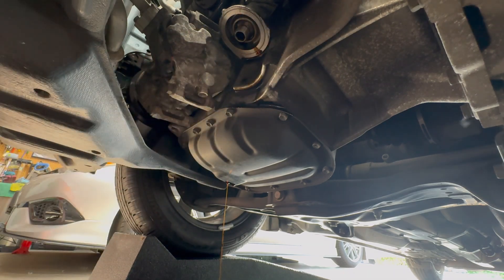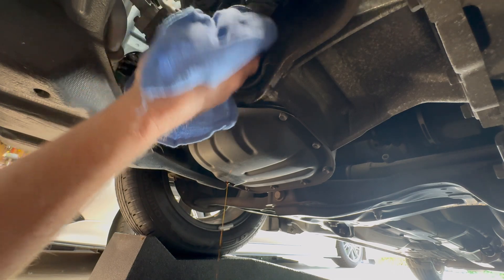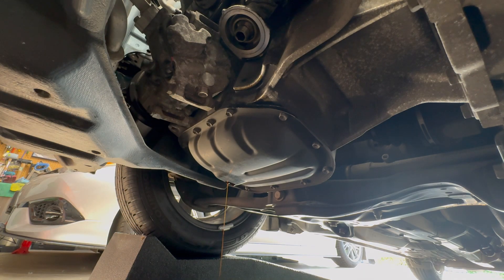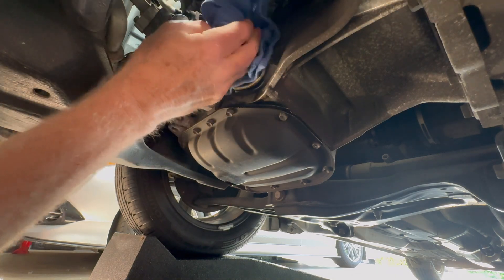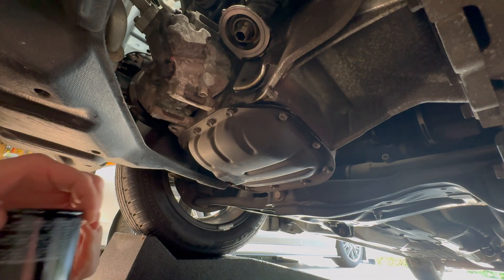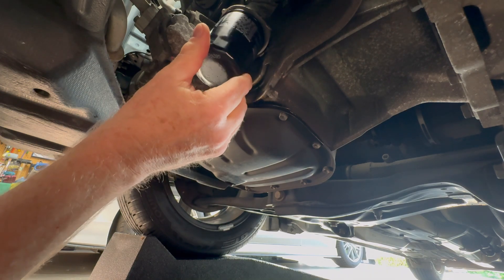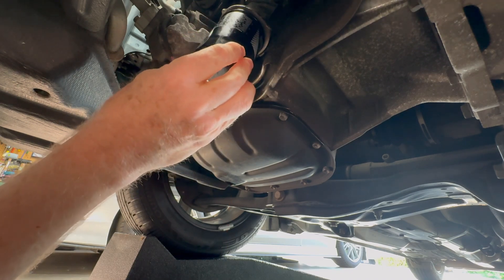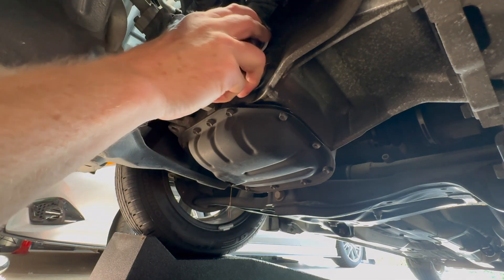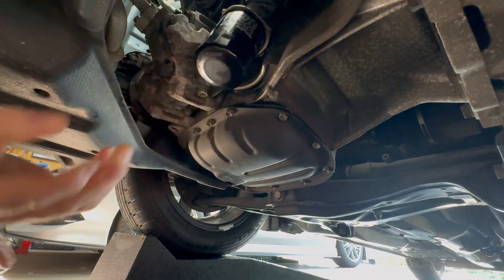Before I put the new filter on, I always pre-fill oil filters. If they're inverted like this, I'll fill them completely. If they're a horizontal one, then I'll fill them halfway. I like to get the oil in there just because you build oil pressure pretty much instantly then. There we go — new oil filter is on.